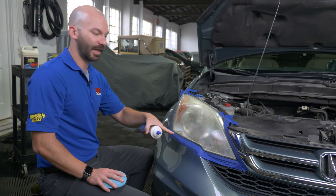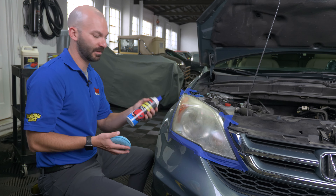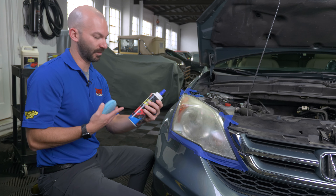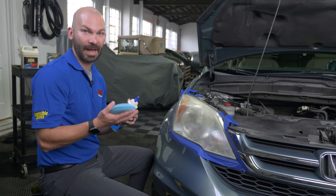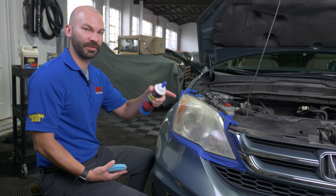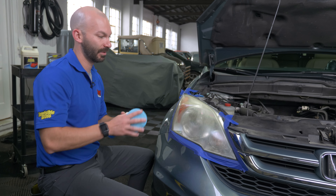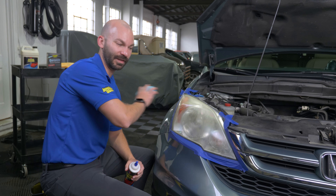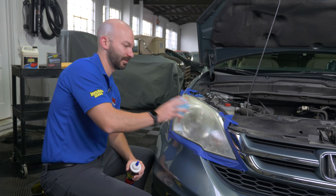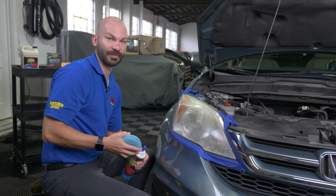Now that this light is taped off, the benefit of just using the hand method is all you need is a cutting compound — this is our clear coat compound — and an applicator or microfiber. The downside is it won't get as clear as the alternative method, and it takes a lot of elbow grease. Load your applicator up and just start working it in different directions to really get through that plastic. It just takes some time and effort.